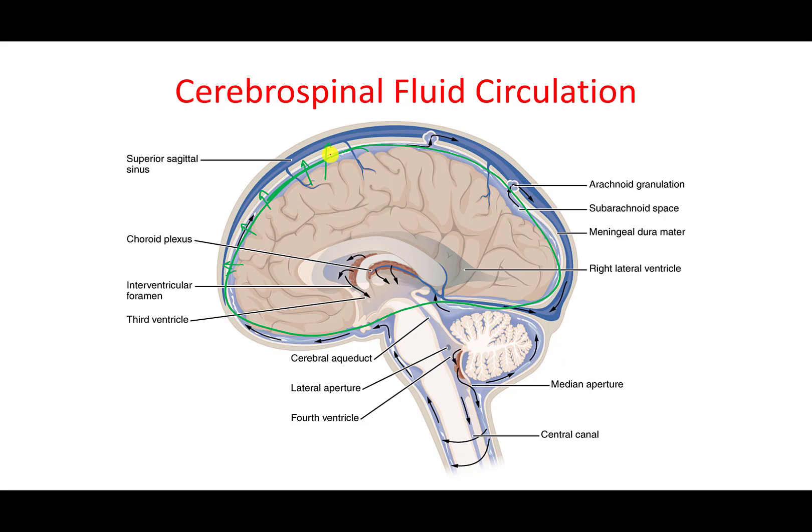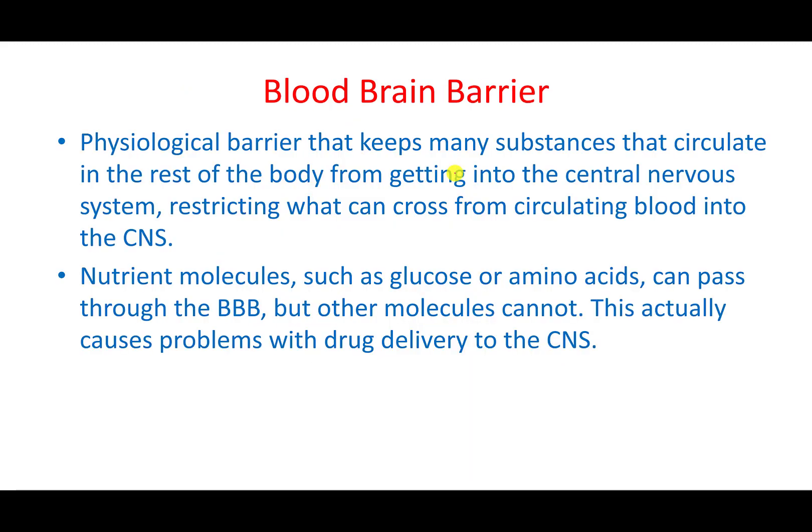In sports like American football, this is a serious concern — the brain can get hit against the skull, causing concussion. In addition to cerebrospinal fluid providing protection, there is another layer of protection called the blood-brain barrier.